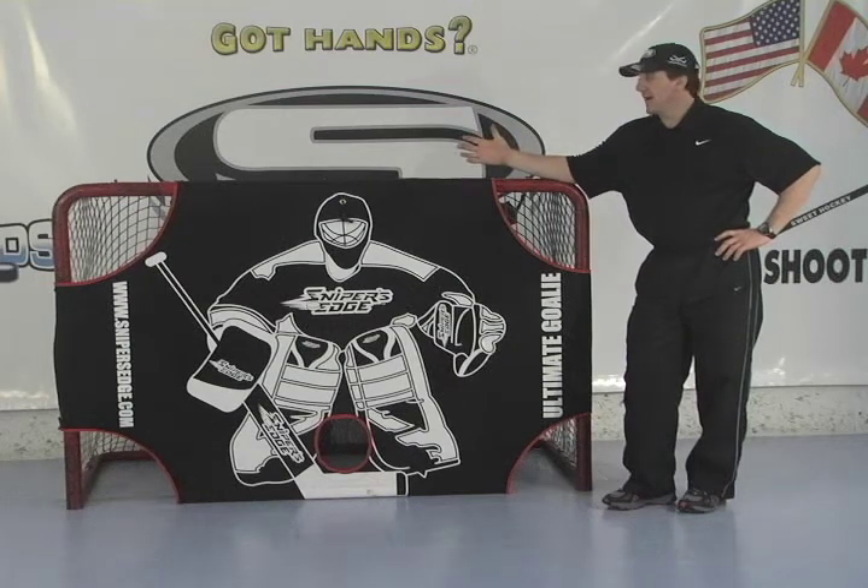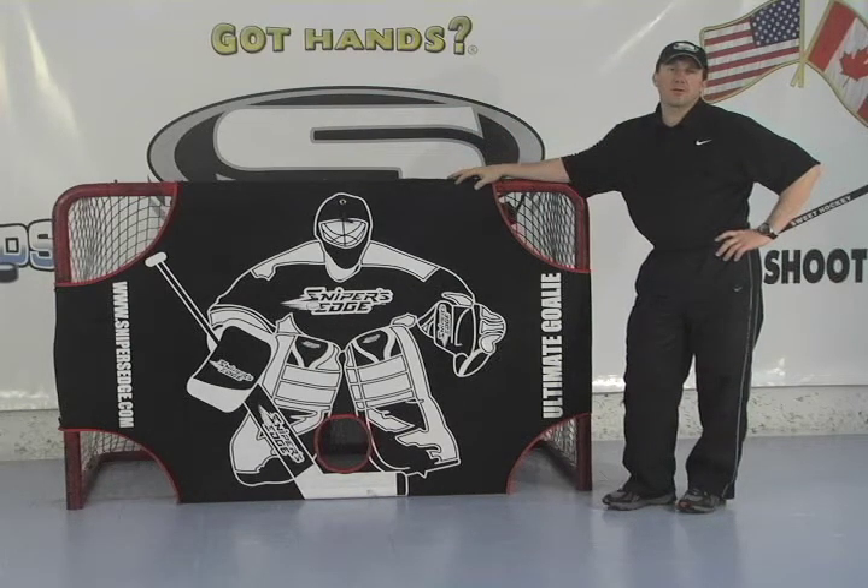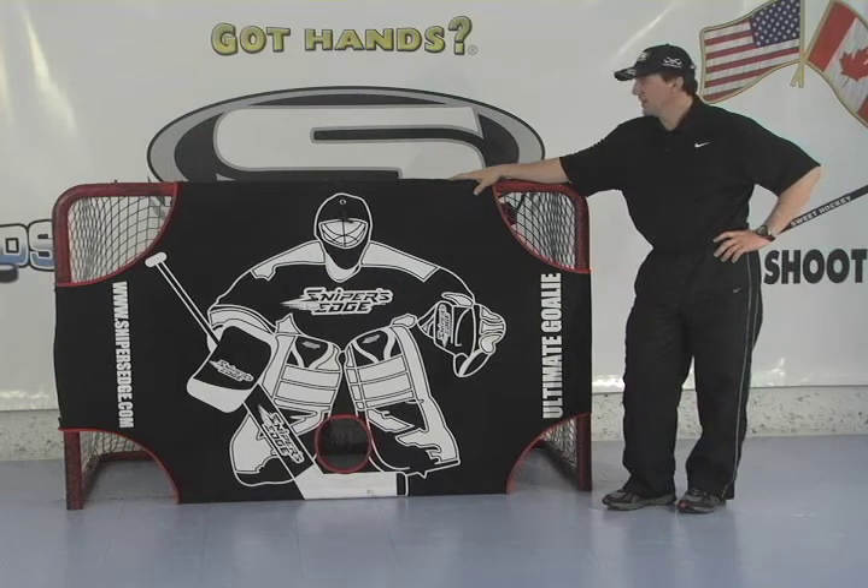So here we are in an off-ice environment. How many times can you get a goalie to come down in your basement or your garage and take shots? Never! That's why the Ultimate Goalie is the perfect solution.